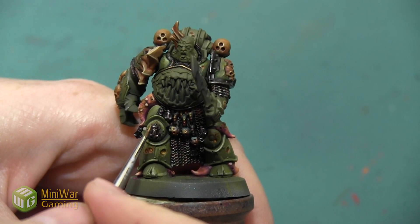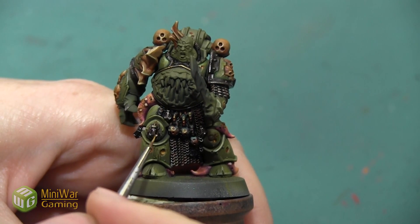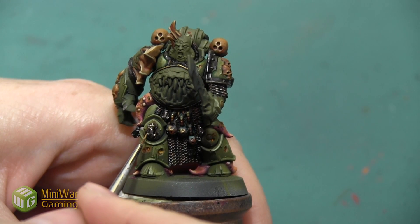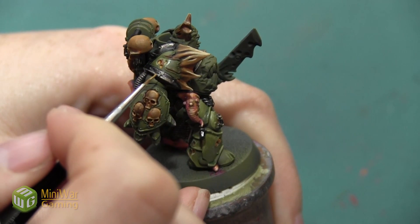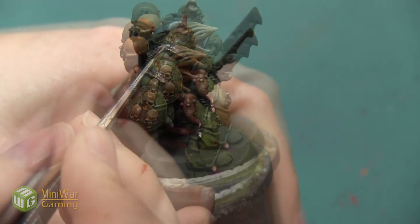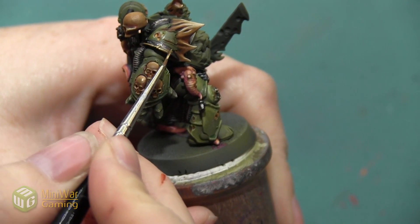I want this bronze to be so dark, but at the same time I don't want any of the armored elements to fade into the background, so doing this line highlight on the edges of the armor is going to make sure that those edges still stand out even though this color is very dark.